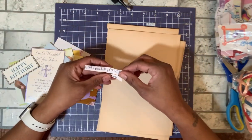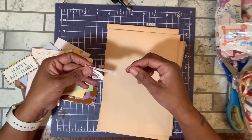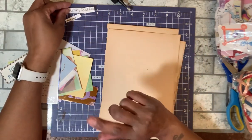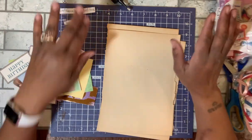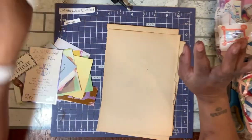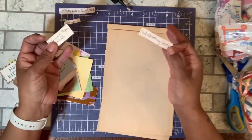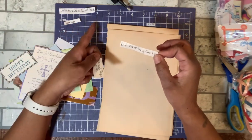In my last video I had picked from the jar — use greeting card fronts and book pages. I also picked for the following Saturday, just so I can start thinking and going through my stuff to figure out what I need to pull. So I picked old greeting cards, which it didn't say card fronts — this one is for the entire old greeting card.